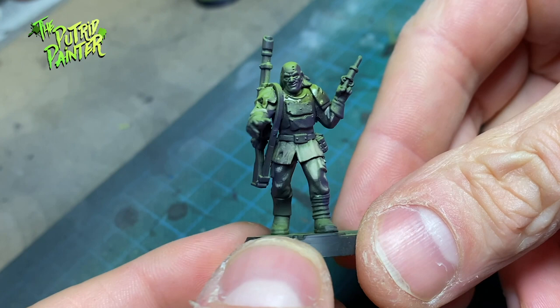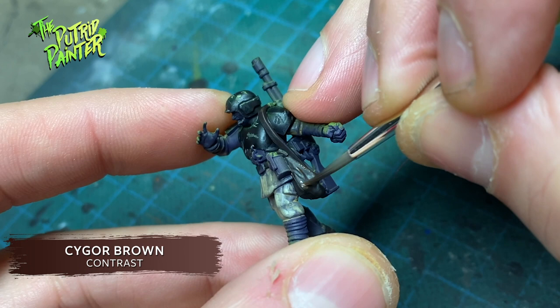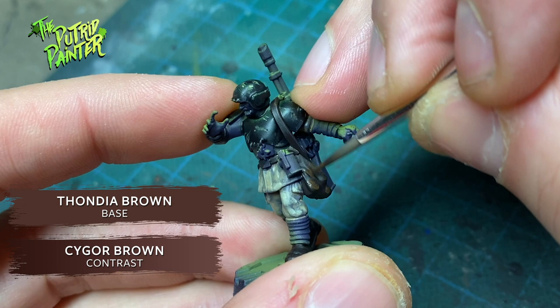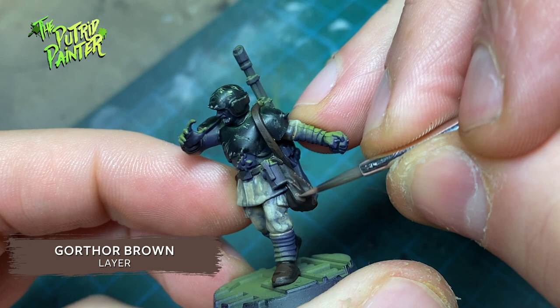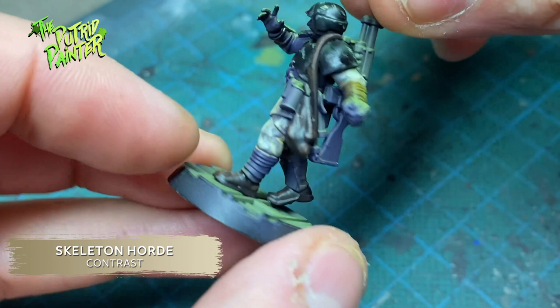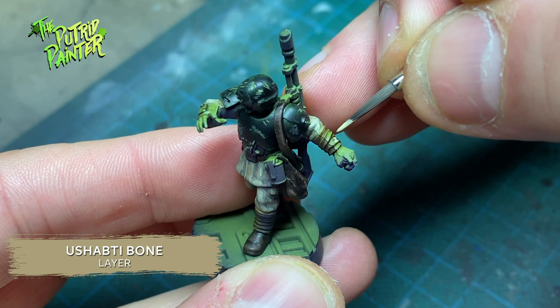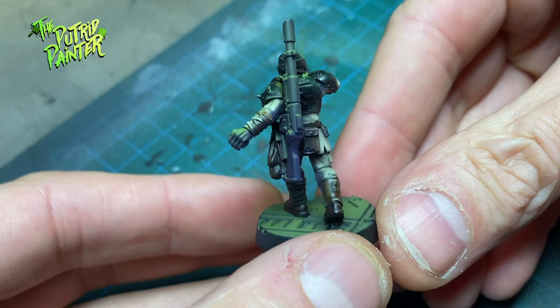I forgot to film the first step where I paint all the leather belts and pouches with Saegor Brown. Here you can see me highlighting them with Thondia Brown, and I end with a highlight of Gorthor Brown, keeping it to the parts that are hit with light. All the wrappings I paint with Skeleton Horde contrast paint — it doesn't cover very well, but that's no issue because I highlight the wrapping with Ushabti Bone. Slowly but surely, the overall green mini is starting to look a lot more detailed.